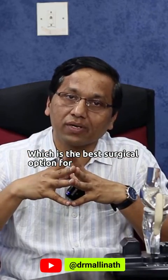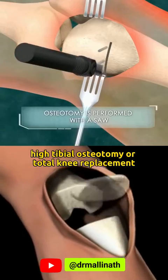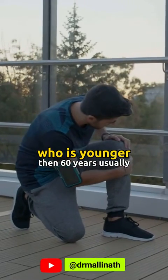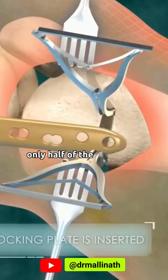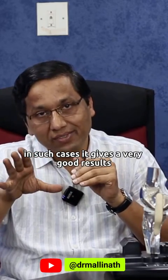Which is the best surgical option for knee arthritis: high tibial osteotomy or total knee replacement? The high tibial osteotomy is recommended in younger patients, usually younger than 60 years, who have unicompartmental arthritis — meaning only half of the knee joint is involved. In such cases, it gives very good results.